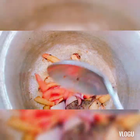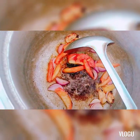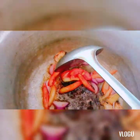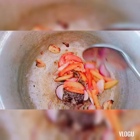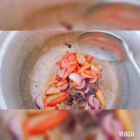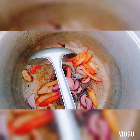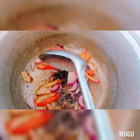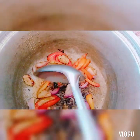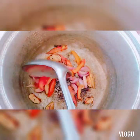Pag amoy dagat, bagong puha po yan. Tapos pag wala nang amoy na dagat, medyo matagal-tagal na po yan naka-stock. Itong nabili ng kabiyako na tahong, bagong-bago pa talaga siya — sobrang bago, amoy dagat pa po siya. Kaya siguradong fresh po talaga.